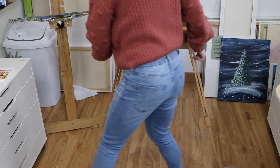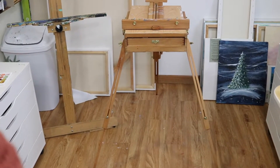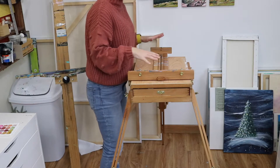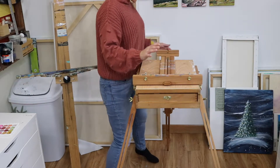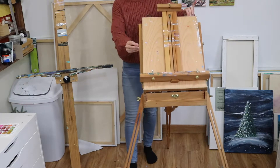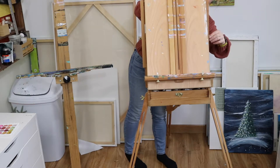Make sure these are nice and tight so it doesn't get wobbly — and there you go, it's standing up! Now it is up. You can just stand at it like a desk and paint, whatever your preference is. Or you can lift the top up — those little latches right here, just open them up and lift it up. If it's not lifting, loosen these little tiny things on the sides, then lift it up and tighten both sides.